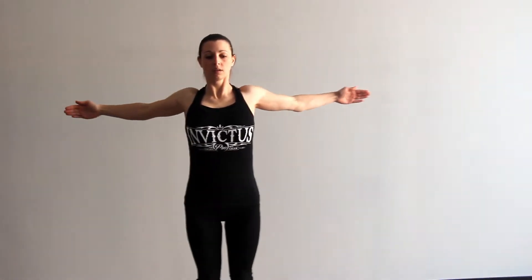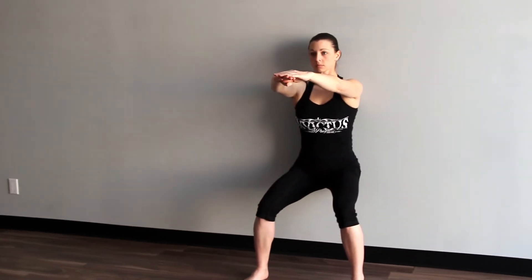Three, two, one — reverse fly. Thumbs up and pushing back, squeeze those shoulder blades together. Chest nice and high. Keep breathing as we go through this. Getting ready in five seconds — going to the wall sit. Three, two, one — wall sit. That's one circuit down, two minutes in.